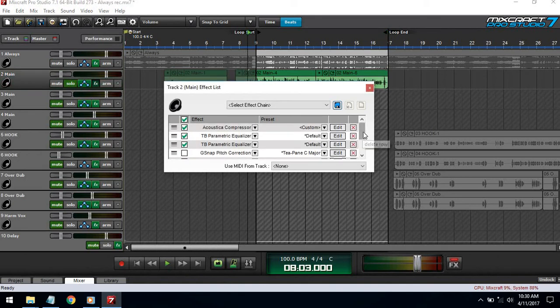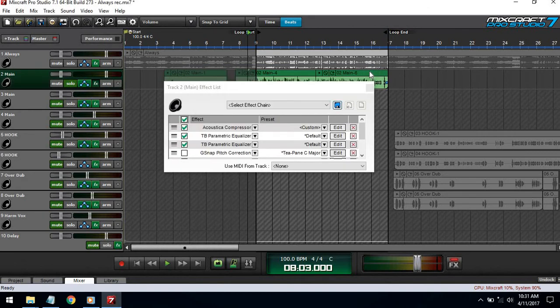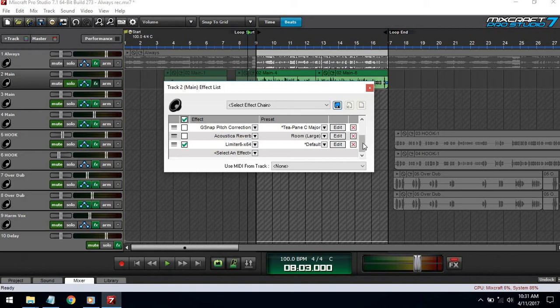Alright, first we're gonna set the compressor. I like to go about negative 8 for the threshold, then a 3-to-1 ratio — the ratio is how hard the compressor is compressing, and 3-to-1 is a normal ratio. Since I'm rapping I'm gonna set the attack to 1 so it can catch it fast, the release to 20 because it doesn't need to be compressing for that long or else it'll sound muffled. The makeup gain I'm gonna set to 2, and it should sound louder.